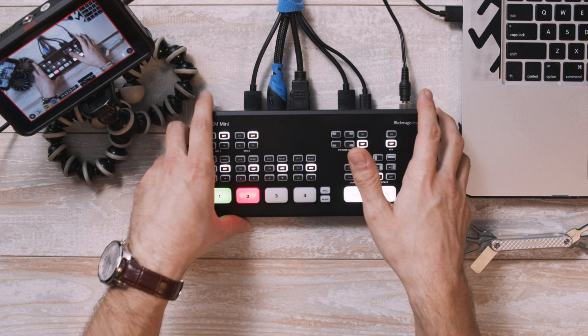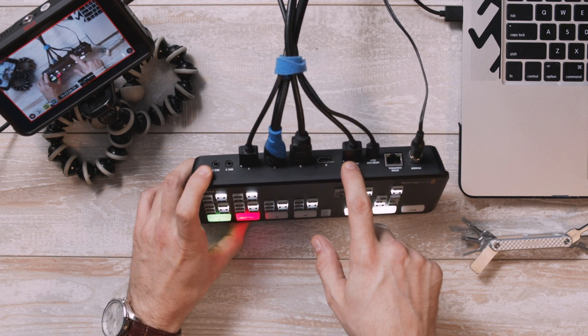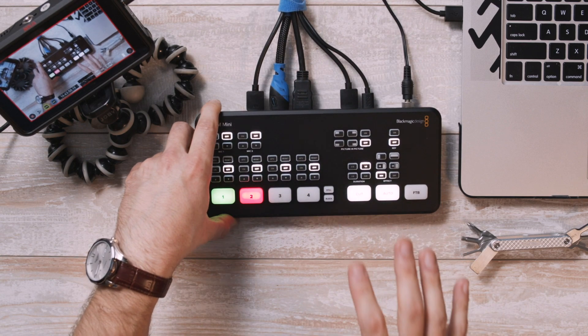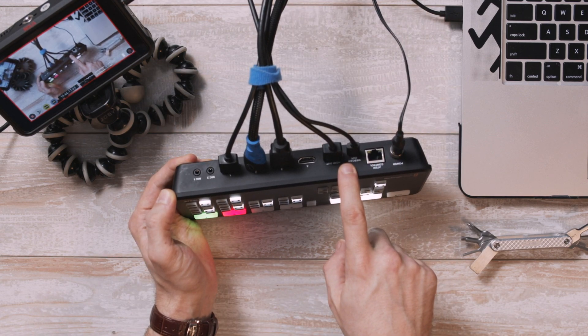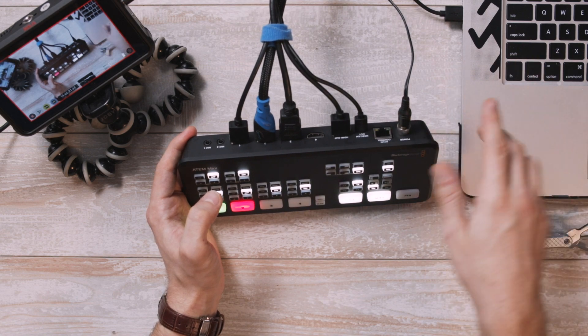It's an HDMI only switcher and it has four HDMI inputs and one HDMI output for monitoring, which is pretty much a necessity because there's no built-in monitor in this unit. As you can tell right here, I'm just using this Ninja as a small program monitor. It's got an Ethernet port and a USB-C for connection to the computer, which is what I'm using to connect it to the software right now.